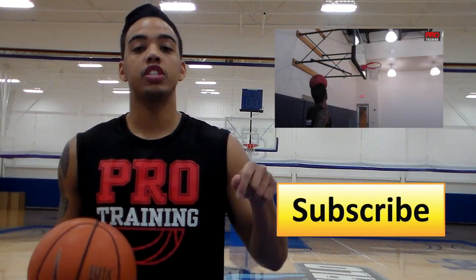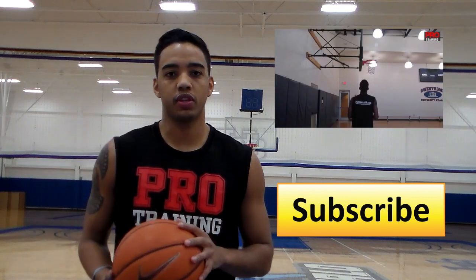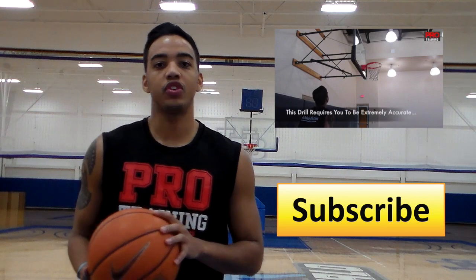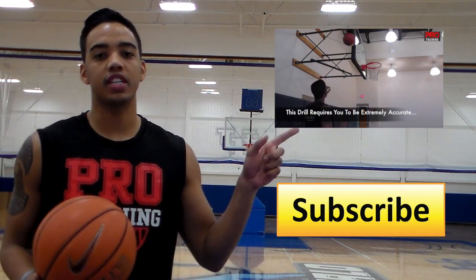If you like this video, make sure you click the thumbs up below. Leave me a comment on what kind of moves you want me to break down and I'll be sure to break those down. Also subscribe and share your favorite Pro Training videos. If you didn't catch last week's video, make sure you click the link right here. I'll see you guys next Monday — peace.